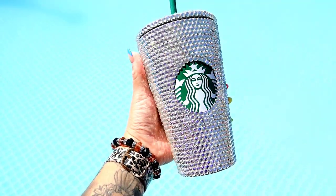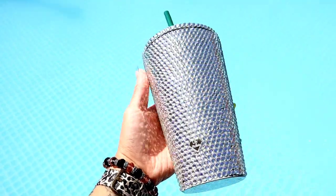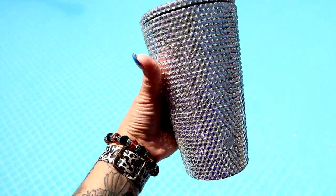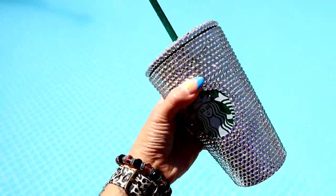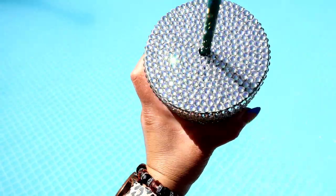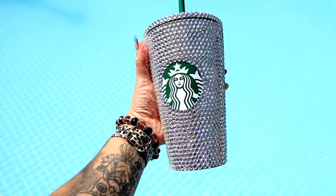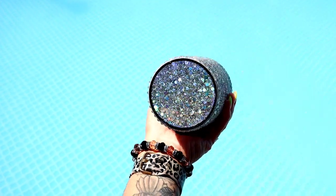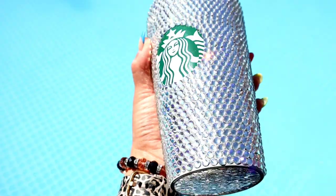Here is the finished look — look at that shine, the bling bling! If you found this video helpful and learned something, please give it a thumbs up. Leave any questions or comments down below, don't forget to like and subscribe, and if you have any video suggestions, let me know. Thanks for watching guys — see you on the next one!